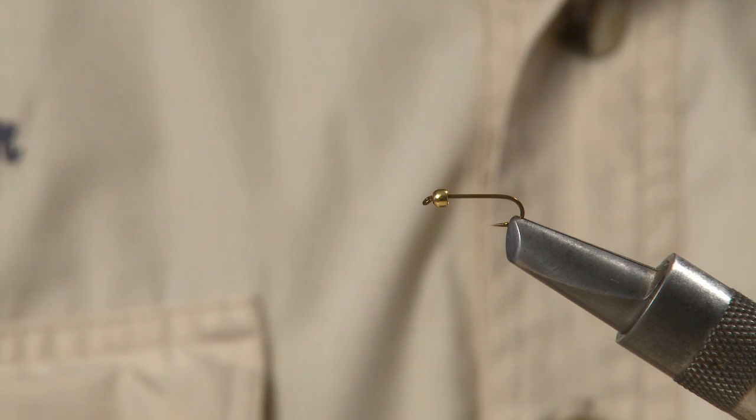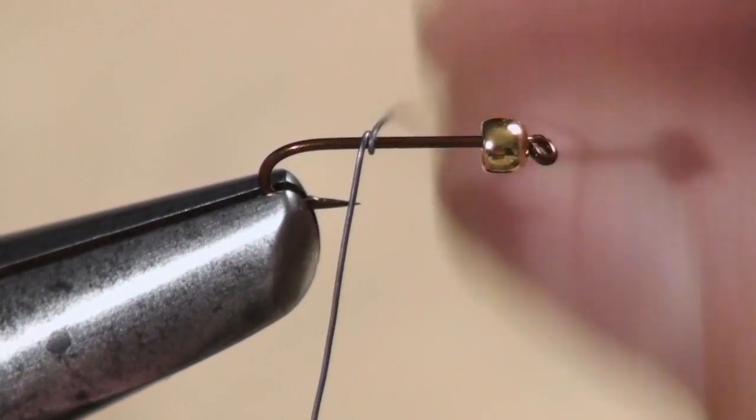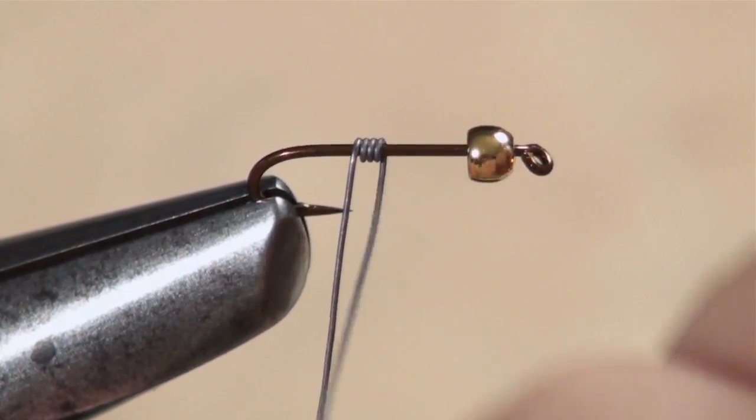For this Prince Nymph, I'm going to use a size 14 Mustad 9671 hook, and as you can see, I already have a gold bead on it.